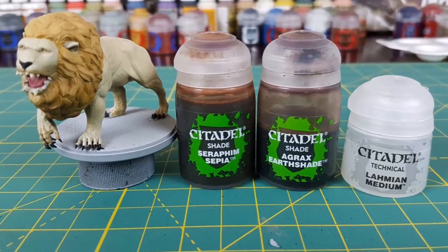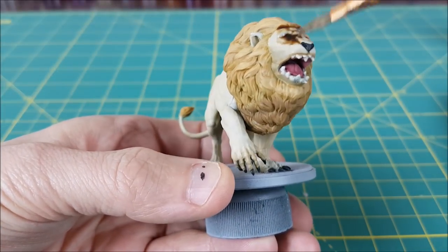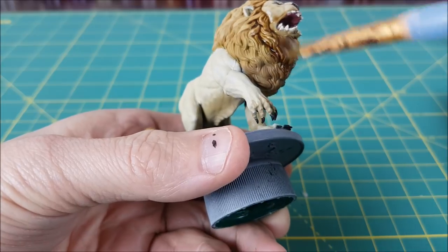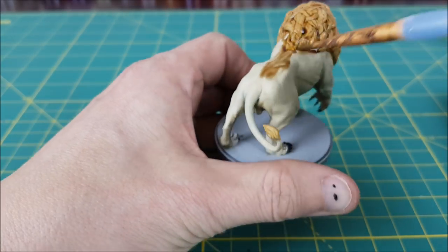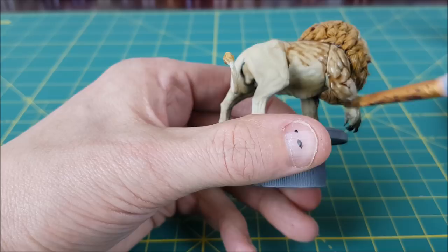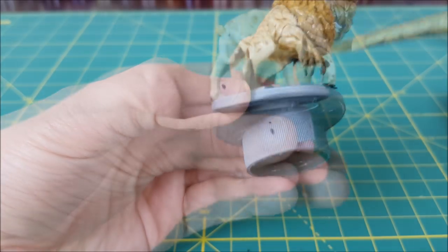Next I'm making a wash using equal parts Seraphim Sepia, Agrax Earthshade, and Lahmian Medium. I'm going to use this wash on the entire body of the lion, including the mouth and teeth. Seraphim Sepia has a really strong staining effect, so if you don't want too much pooling on the top of your lion, you can first go over his back with a damp brush to reduce how much wash will settle there. The reason I'm using a medium instead of water is because water causes more heavy pooling, while a medium gives a more even coverage.